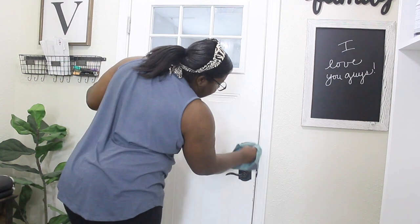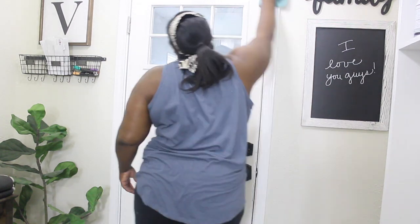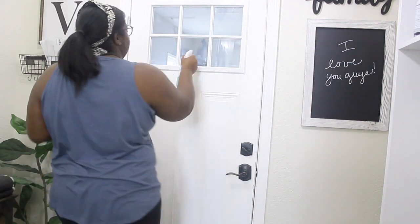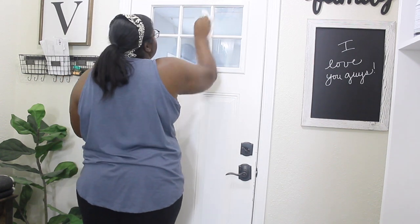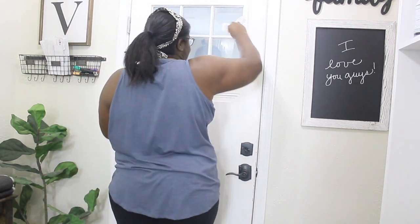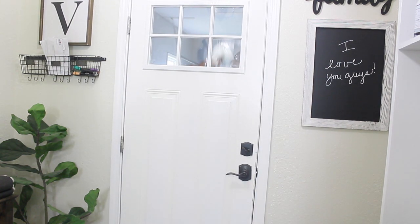Looking back at this video — the doors and the baseboards were filthy. The camera does not pick up how dirty they were, and I'm going to make sure to zoom in on it and really show you guys the next time I clean baseboards. It was really, really dirty. So don't think I'm cleaning a clean space — I was not.